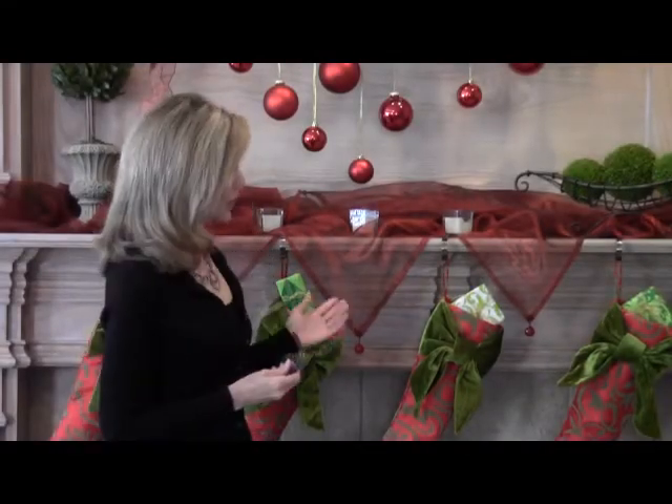The Original Mantle Clip is lightweight yet holds even the fullest stockings. It can hold over a 10-pound stocking, which is a pretty heavy stocking. Its lightweight design makes it safe so that if a child or a pet pulls it off the mantle, they're not going to get hurt.